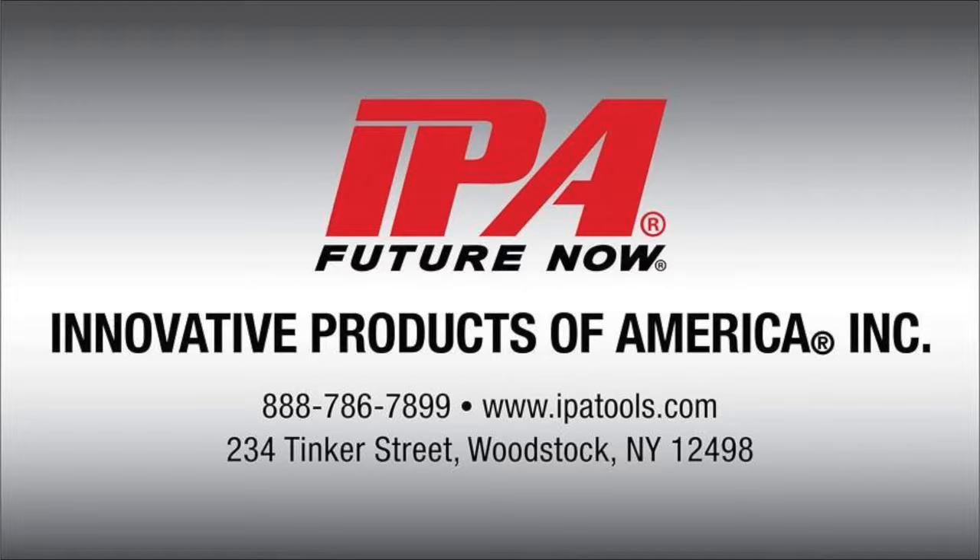For more information or to locate a dealer, please contact us at 888-786-7899 or visit our website at www.ipatools.com.